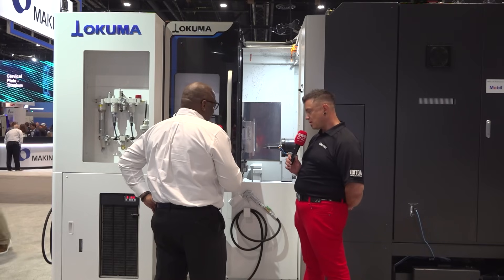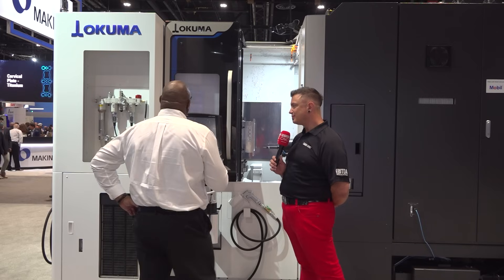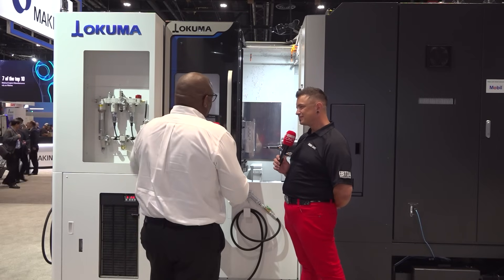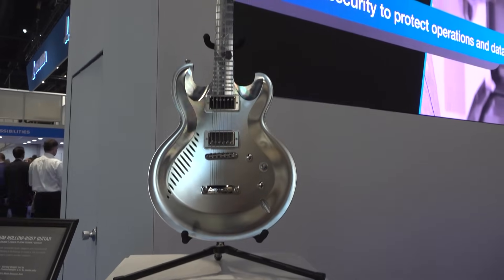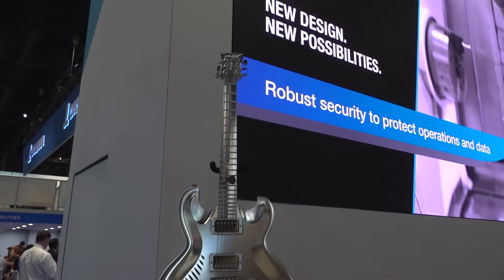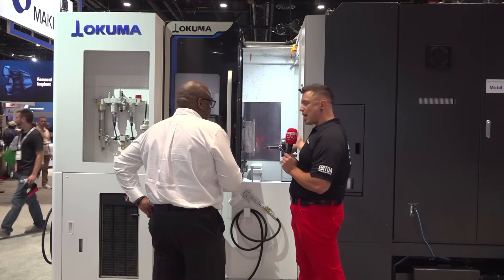Akuma still maintains the quality that's what they're known for, but now with this generation they're getting up to speed with the aesthetics too — they really do pop. It's a modern edge. Same with the control — it's a very nice modern update, bringing everything up to match the high quality that's always gone into the building.